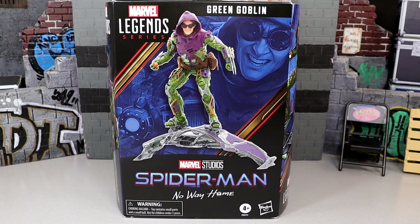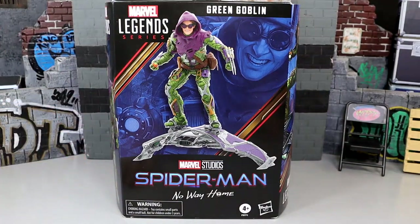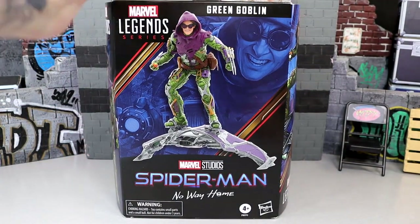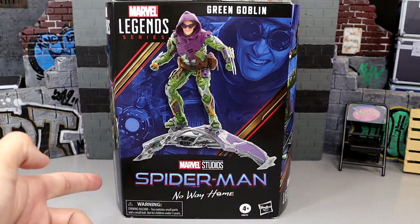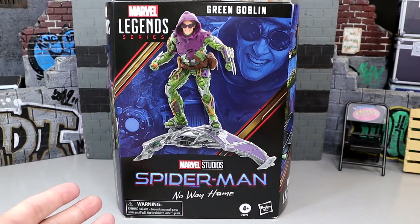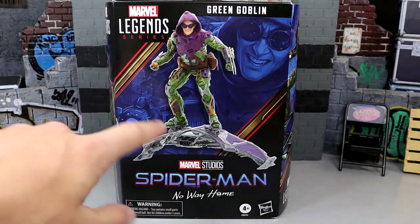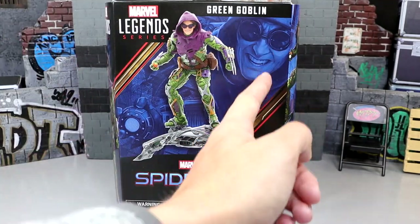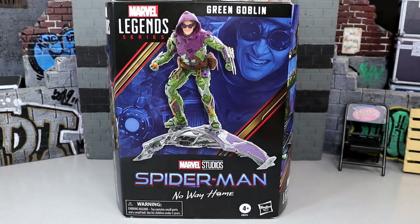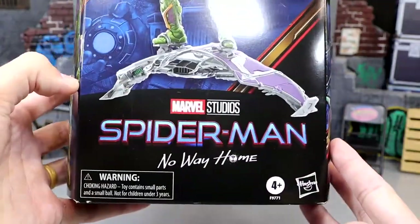I've just been waiting and waiting for this figure — it took a long time, but it does look like it's worth it. Here is the figure in the front viewing window, except that doesn't exist. Unfortunately it is windowless, which is crappy. I think the packaging would have been better if the helmeted version of the goblin was featured more prominently, instead of so many shots of Norman with his helmet off — a zoomed-in helmet shot would have been a perfect money shot.